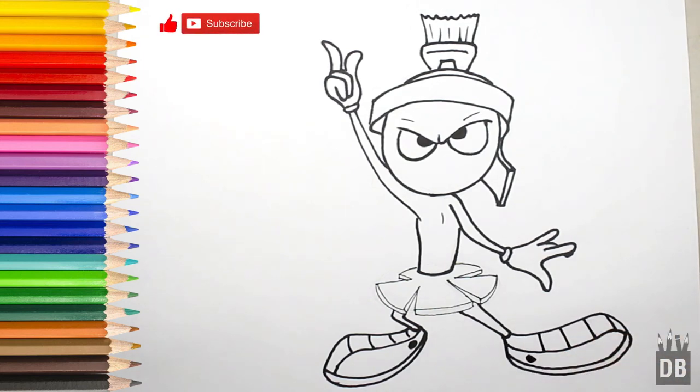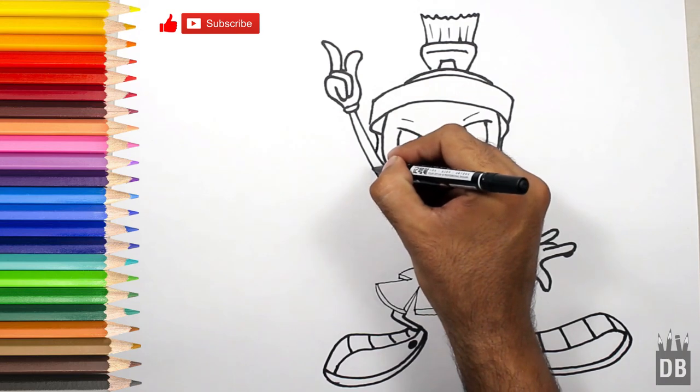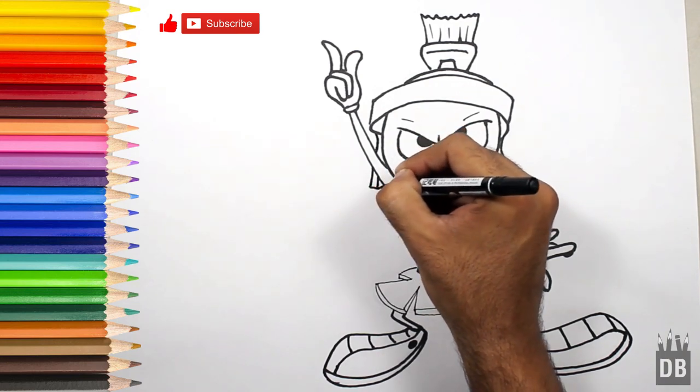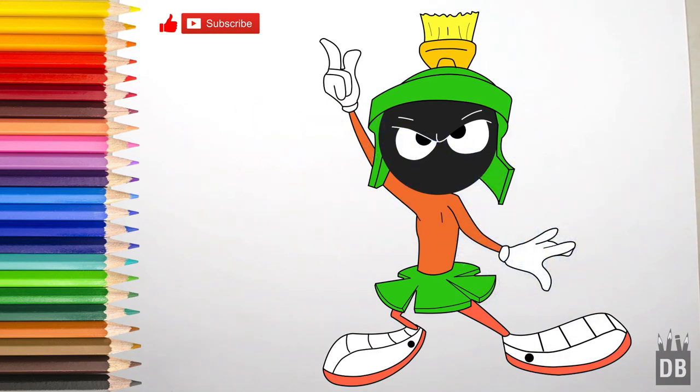One thing left is this side of the helmet, and our character Marvin is ready. Thanks for watching Drawing Box Studio and don't forget to subscribe. See you soon!